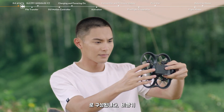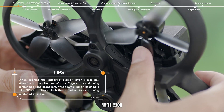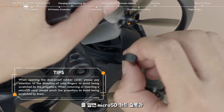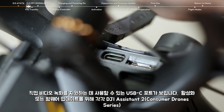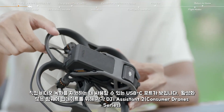Near the bottom of the aircraft, you can find a card slot cover. Before opening the card slot cover, align it with the gap between the propellers. After opening the card slot cover, you will see the microSD card slot and the USB-C port, which can be used to support direct video recording and to connect to DJI Assistant 2, Consumer Drone Series, for activation or firmware updates, respectively.